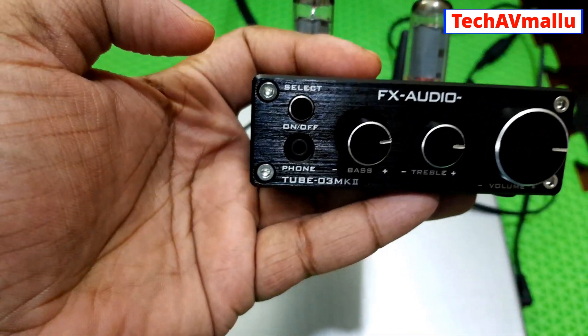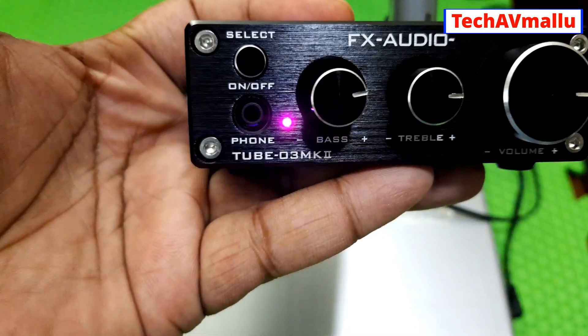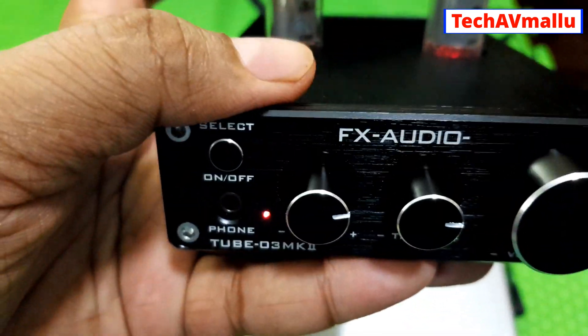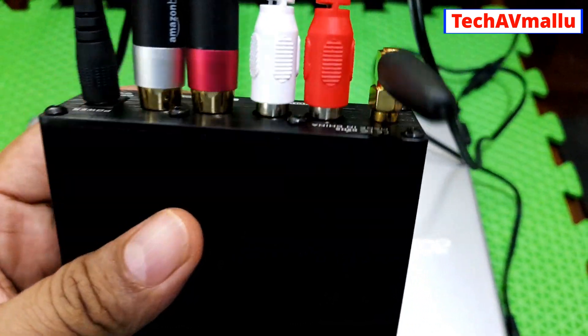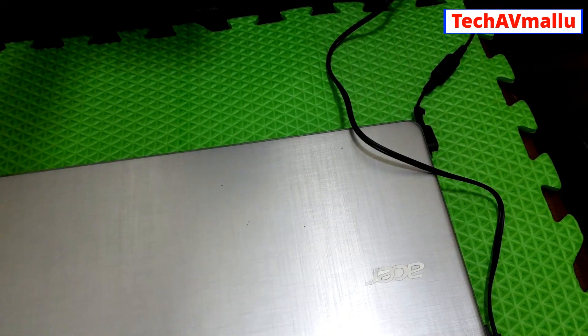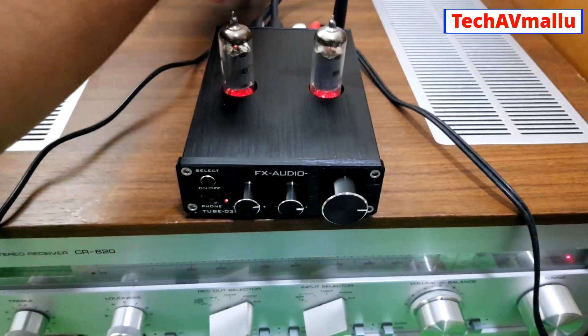Now you can click through the RCA system in and out. This is the power cable, and the engine is the Bluetooth engine. I am connected to the vintage amplifier receiver.